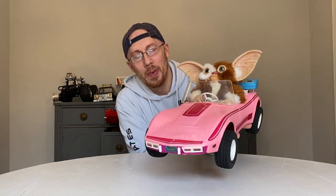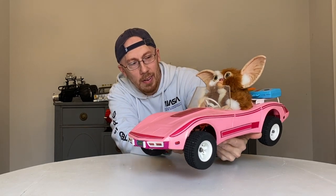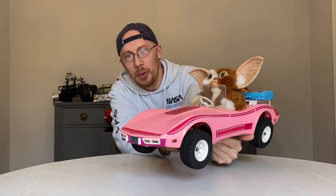Hey guys, back with Lucas Ventures RC Car Restoration. As you can tell, the Gizmo Corvette RC car is finally done! It's been a while, it's been a minute.